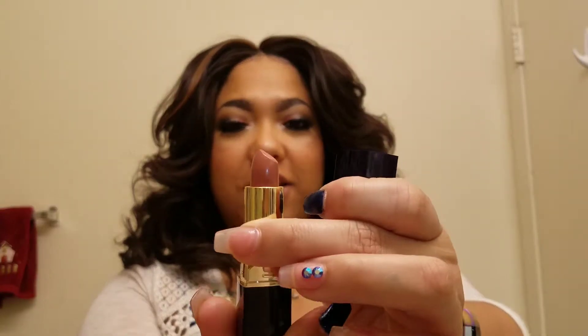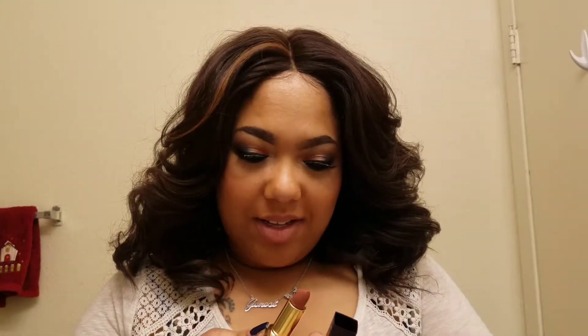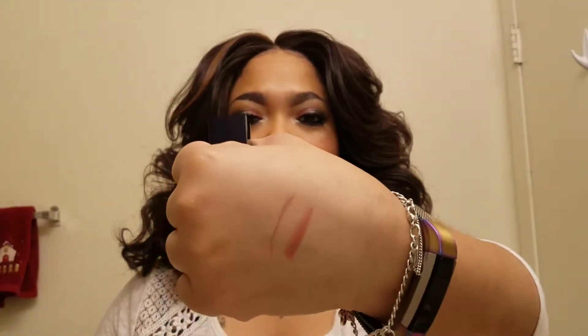The first color we're going to try is Fetch. It's a nudey color — I'd describe it as a light peach, like a peachy nude. Here's the swatch right there on my skin. Let's go ahead and apply Fetch to the lips.